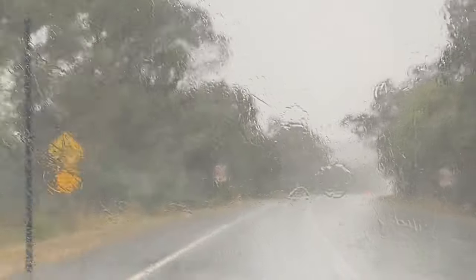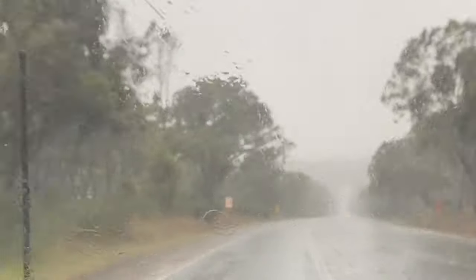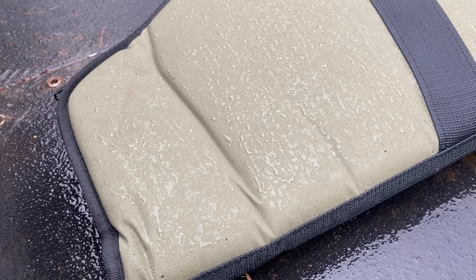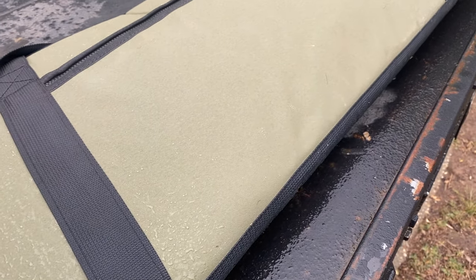I actually had this in the dog box of my ute. I had been out to the property shooting, and as I was driving home it absolutely bucketed down — not just a little storm, it was that big storm where half the state lost power. So it got pretty wet, but my gun stayed dry, which is awesome. That's kind of what you want in a gun bag, and you don't really get that with all those crappy ones you buy from the gun shop.